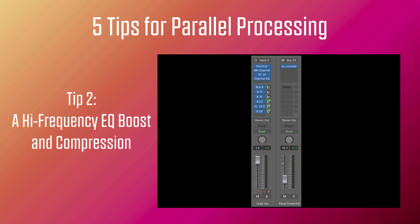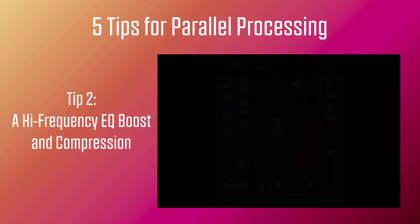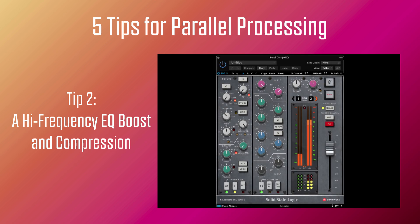Tip number two: adding a high-frequency EQ boost in parallel with compression. This tip is based around the classic way of adding brightness on vocals with EQ by boosting 10,000 Hz using a high-shelf filter. I still do this on the main vocal, but doing it in parallel with the added compression gives you extra control. So here's another aux return with parallel compression with a good 10 dB of gain reduction and a 19 dB boost at 10,000 Hz.